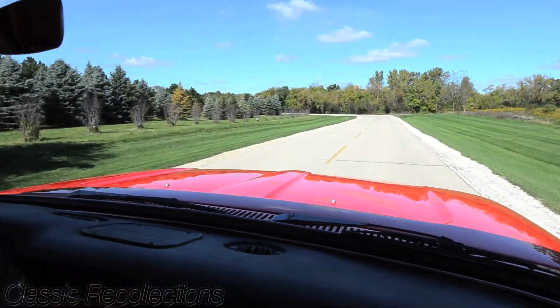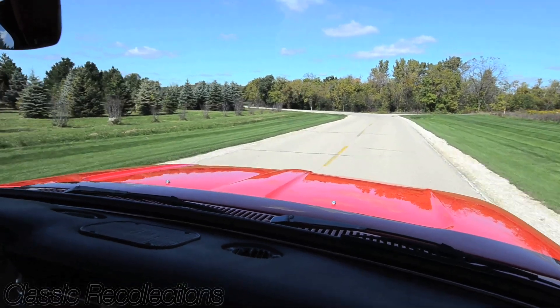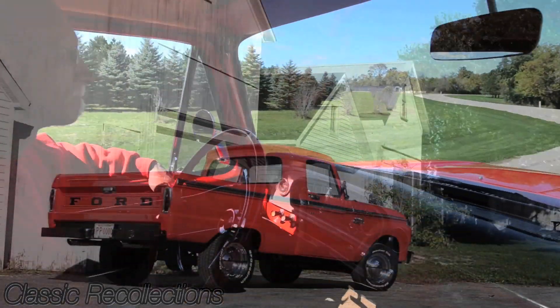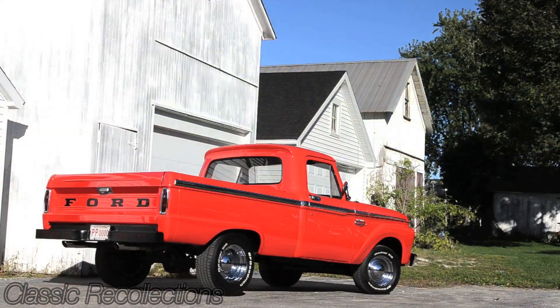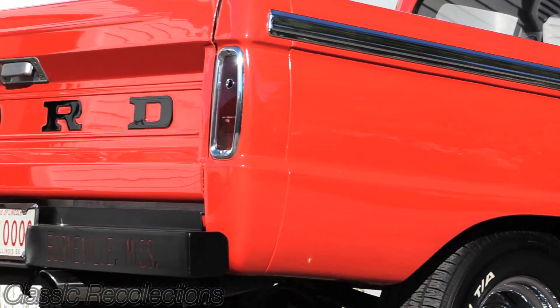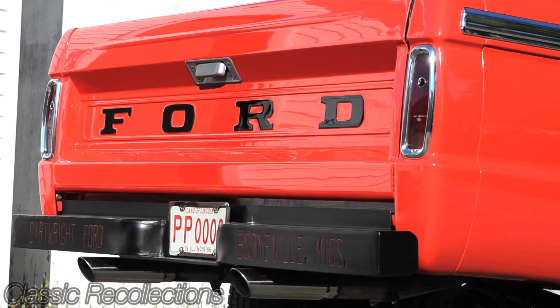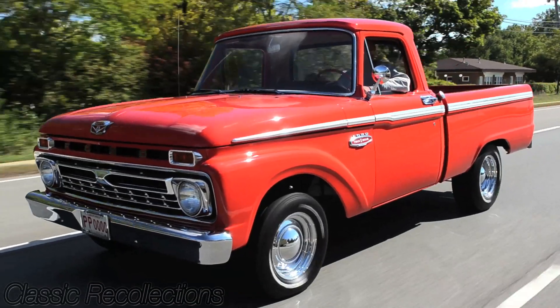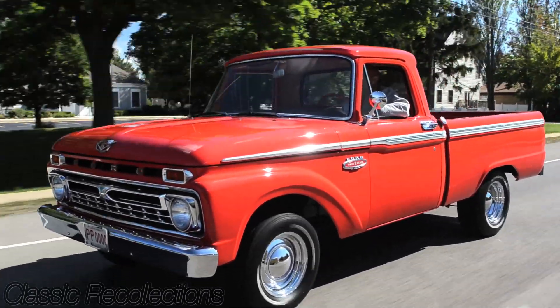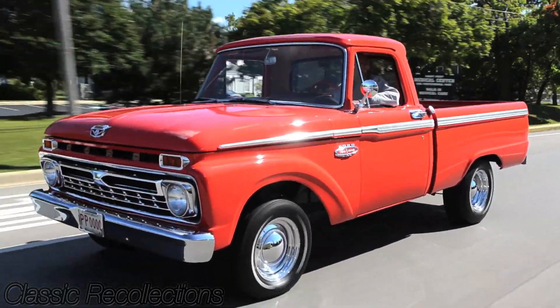There are a lot of different Ford clubs out there online, and they're great. You can be a newbie and ask any question you want and somebody's going to answer it. I found that really helpful when I was putting this back together, because after 10 years apart I didn't remember where all this stuff went. There are a lot of different clubs on the internet you can join and they can answer your questions.